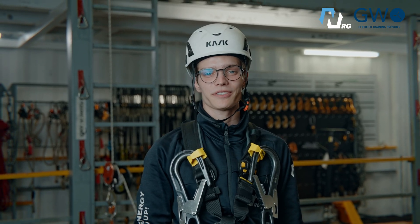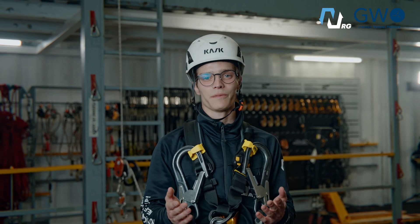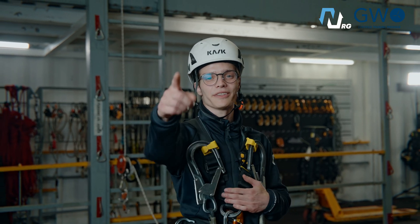These three exercises give you a solid foundation in working at height training. I hope you find this video helpful. Thanks for watching, and see you at Novikontos!